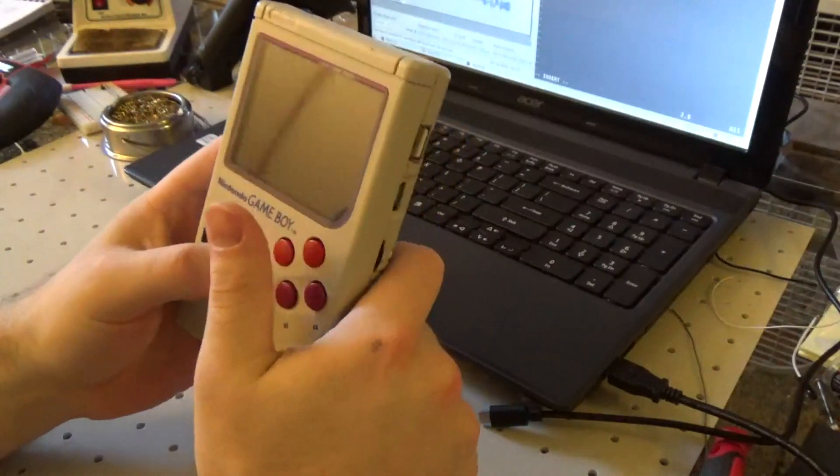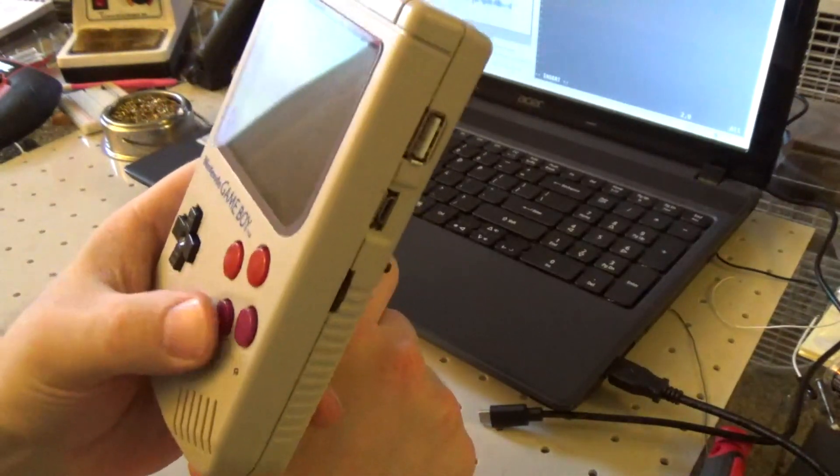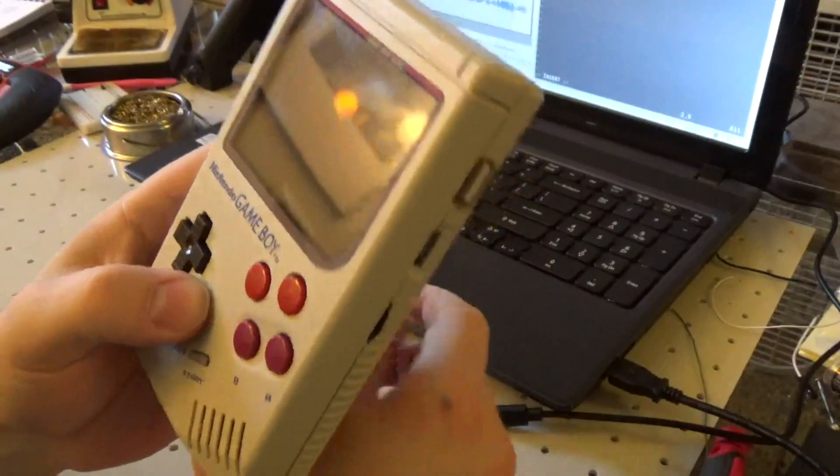Welcome to a quick video about my latest major project. My friend commissioned me to build him a custom emulator box in the style of an old Game Boy.